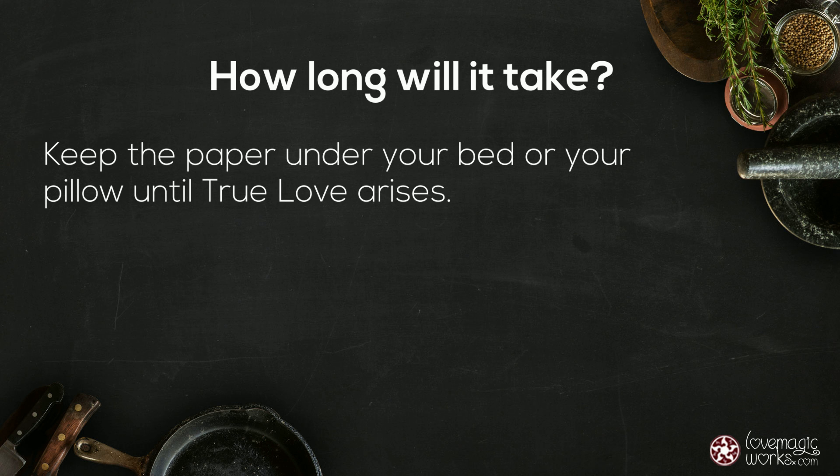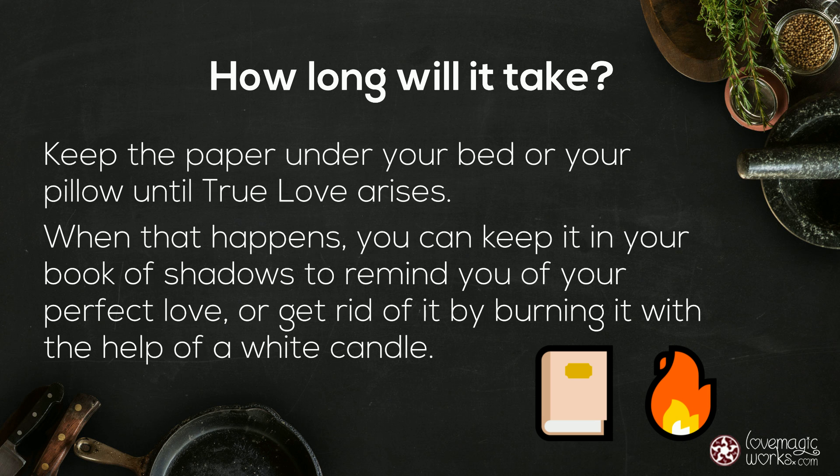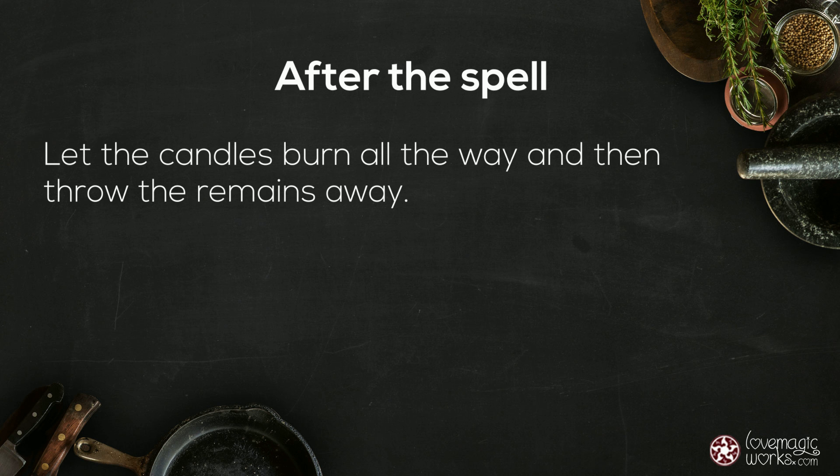Keep the paper under your bed or your pillow until true love arises. When that happens, you can keep it in your book of shadows to remind you of your perfect love, or get rid of it by burning it with the help of a white candle. Let the candle burn all the way and then throw the remains away.